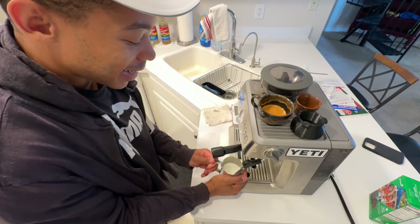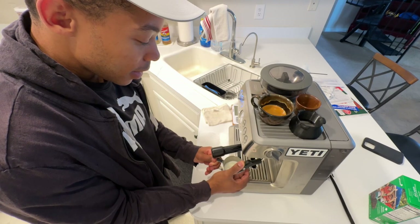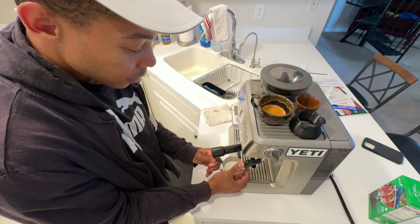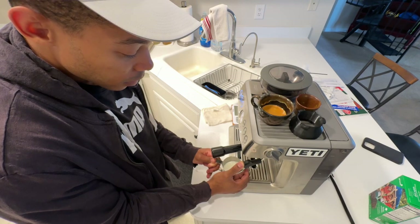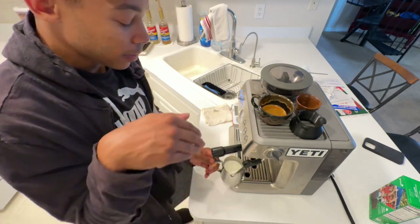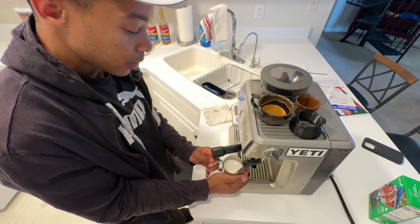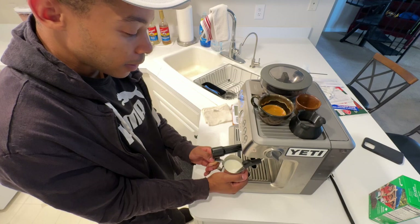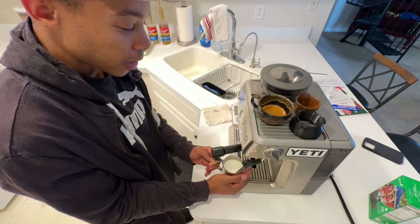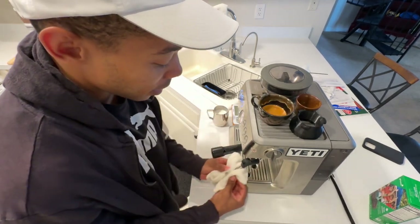I got a little bit overconfident there. Just letting in some air — that hissing noise is trying to get rid of the larger bubbles. After I think I've got the layer I'm looking for, I just dip the wand all the way through and we're just heating up the milk, still keeping enough microfoam texture going. I'm waiting for it to get really hot — not too hot, just hot enough to where I don't want to put my hand on the side of the pitcher.